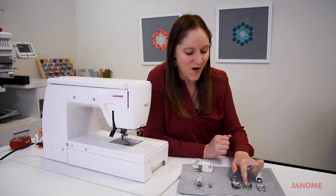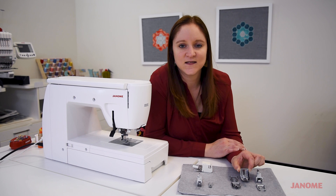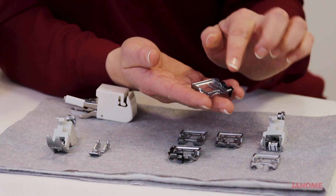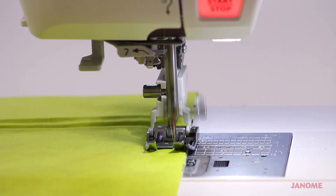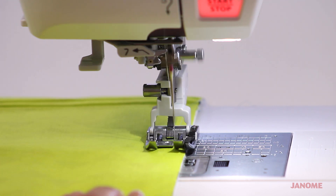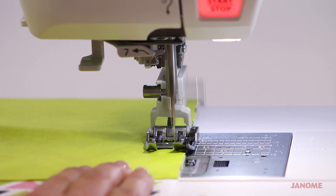Speaking of quilting, we also have this foot right here — our quarter inch AccuFeed foot. You can use that extra feeding teeth on the top of the machine, and you've got that quarter inch flange so you can get a nice quarter inch seam when you're piecing those quilt blocks together.